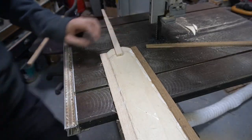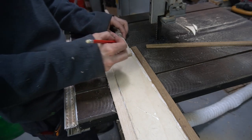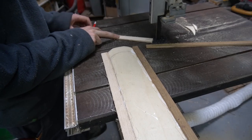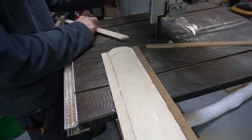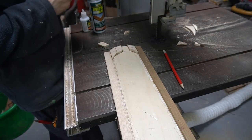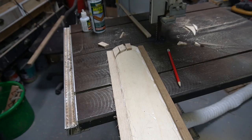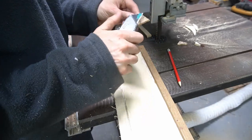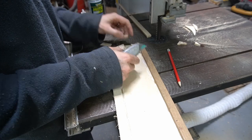For the end of the guard we're going to cut a couple of little chunks of wood and simply super glue them into place. Then we're just going to get rid of some of the fluff on some of these edges because I'm using quite a coarse blade on the bandsaw.